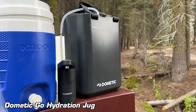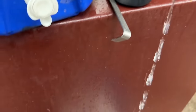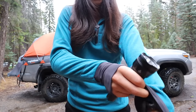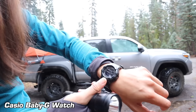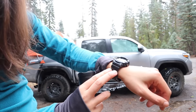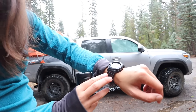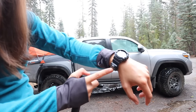My Dometic Go hydration water jug with the rechargeable faucet is always a hit at camp — this is really great for washing dishes and filling bottles too. So many people on my channel asked me about my watch setup — this is just a Baby G, which is like a smaller version of a men's G-Shock. I've had this for years. I used to have an Apple Watch but switched back because this one is rugged, I don't have to worry about charging it, and I have a little compass attachment.